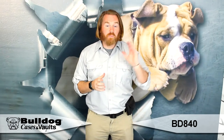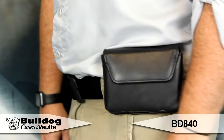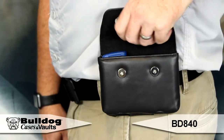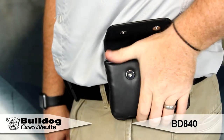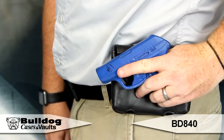Hey guys, this is Eric from Bulldog. I've got our BD840 — this is the vinyl horizontal cell phone holster. It has a magnetic latch for easy open and close, a belt loop and metal clip for easy carry. It conceals the weapon 100% and fits small 380 style pistols like the Ruger LCP seen here.